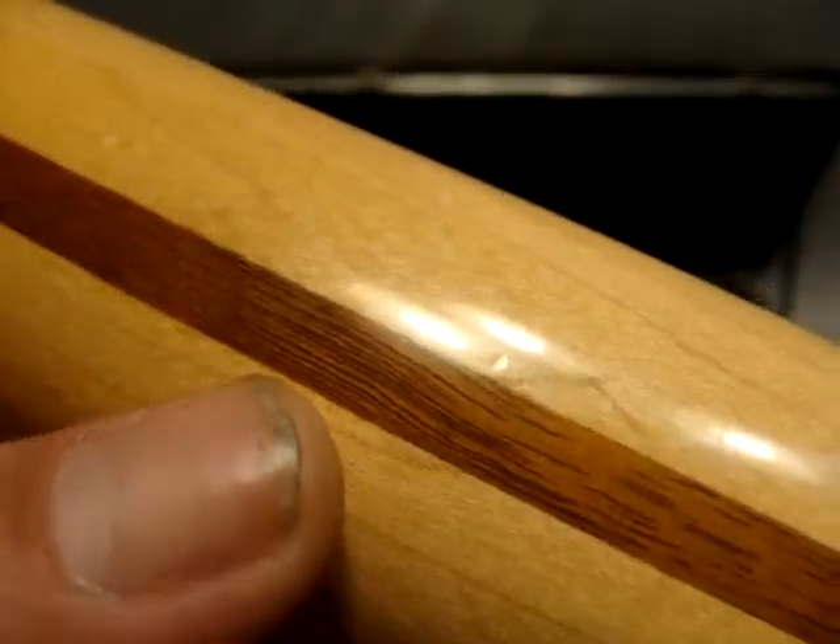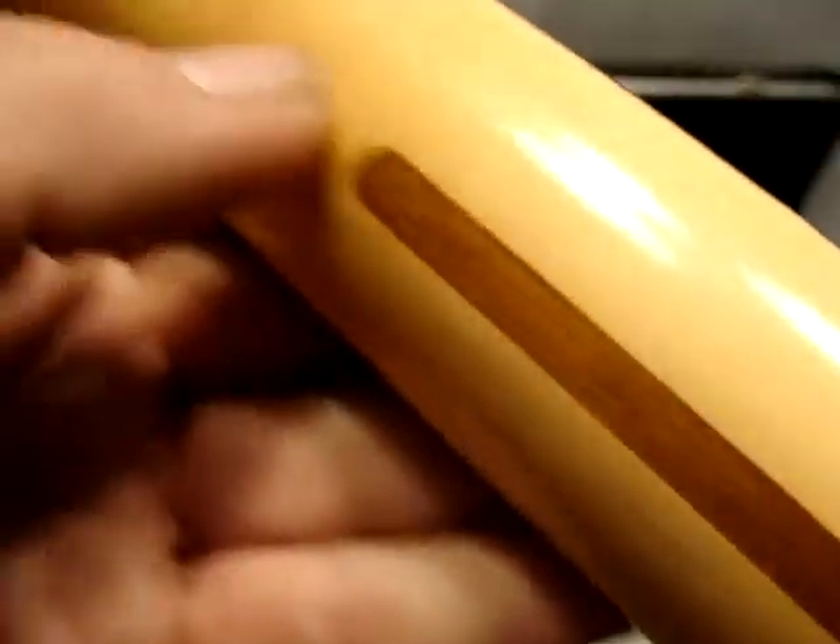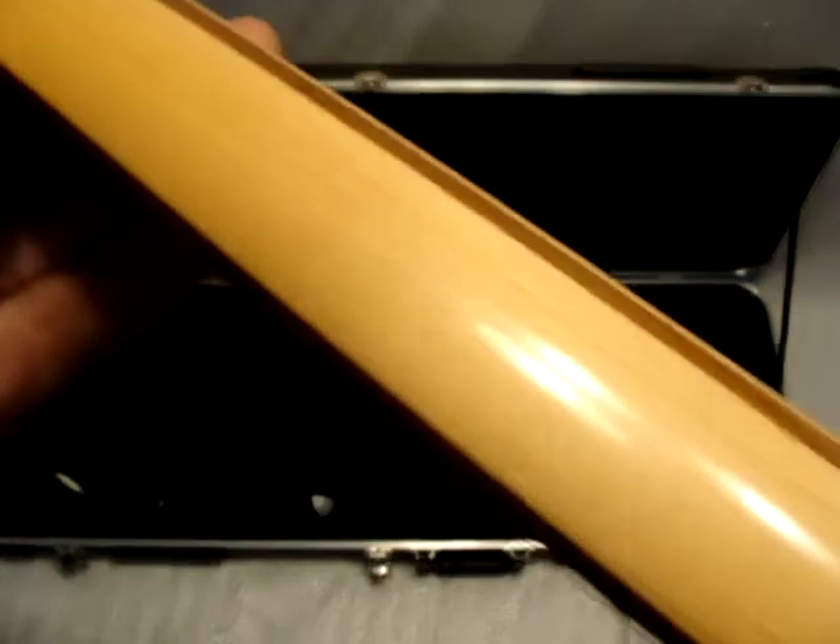There's that Fender plate as far as the back of the neck. There's a micro ding right there, a couple more up here, there's a tiny one right there.